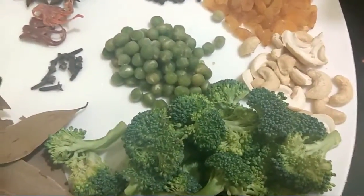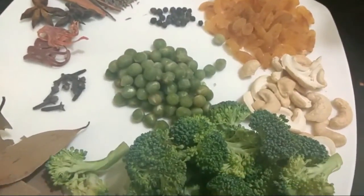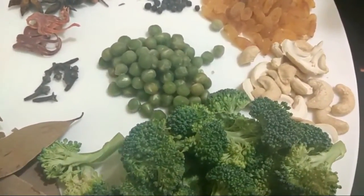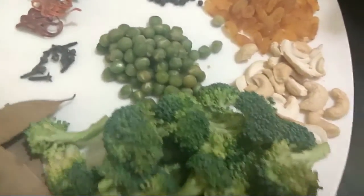Hey guys, welcome back to Mealy Recipes. Today we are going to show you how to make broccoli fried rice. When it comes to broccoli, it is one of the most healthiest vegetables and cooking with it is just absolutely fun.